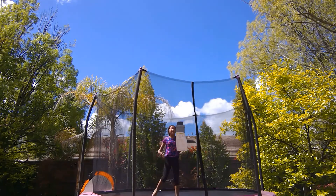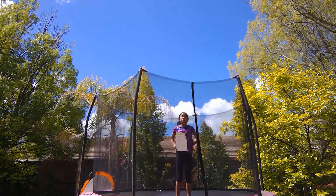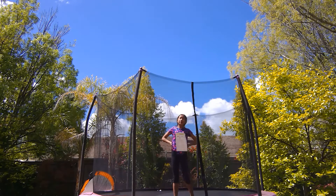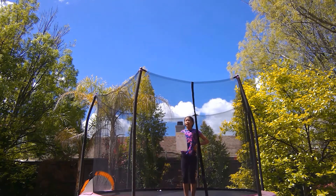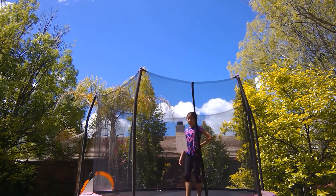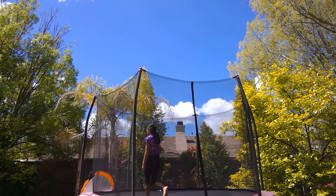Okay guys, after you've practiced all that, go ahead and give the back handspring a shot. Remember to be very careful, and if you can't do it just practice those skills more and more, then give it another try.